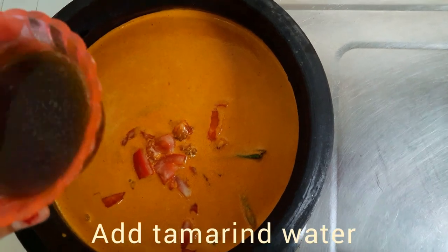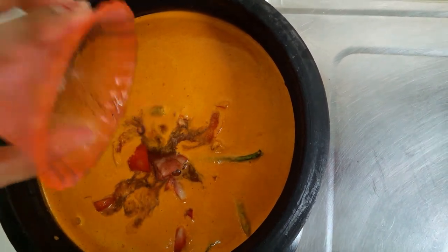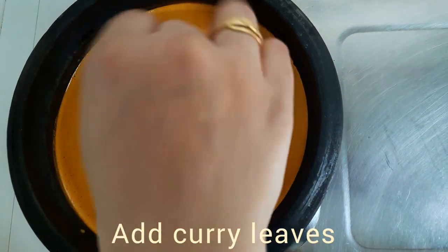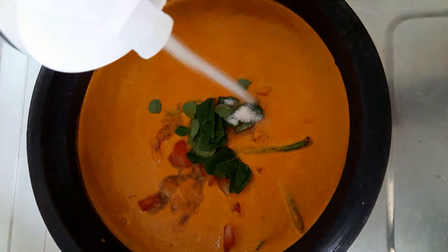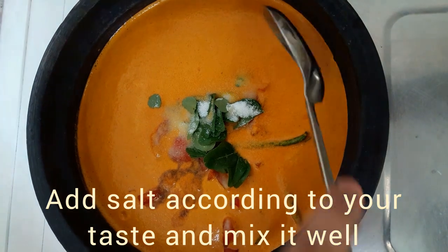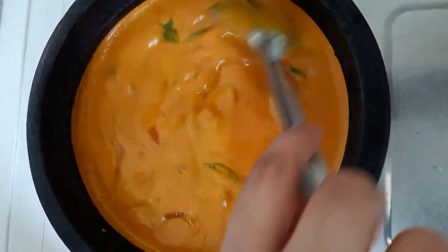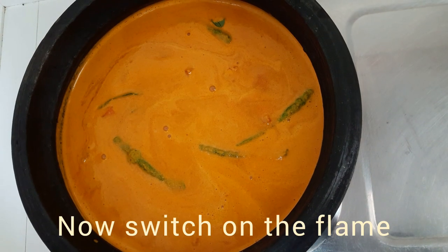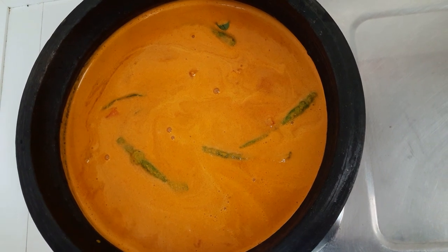Add to the pot, make the pot a little bit. Mix the pot. Now we will add the flame.